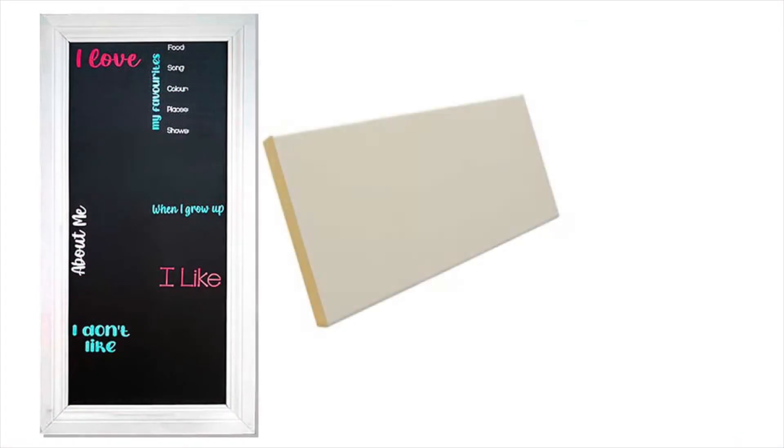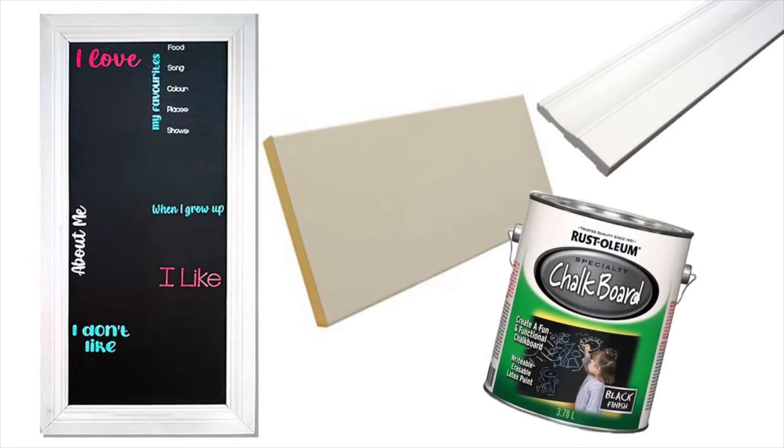I made this chalkboard a few years ago using a piece of MDF from the hardware store, two baseboards that I cut at an angle, and one can of black chalkboard paint. The main use of this chalkboard these days is mostly for a birthday chalkboard, so I'm going to make it permanent and add on some vinyl.